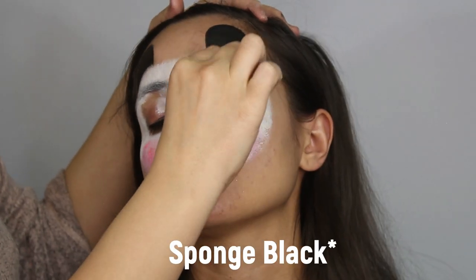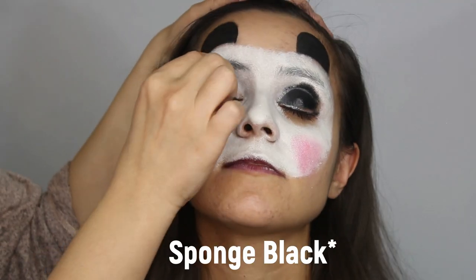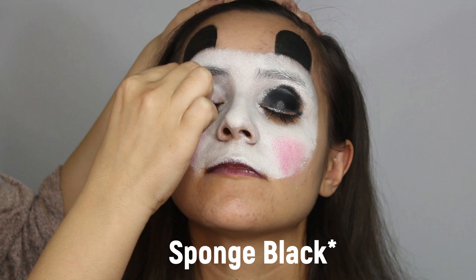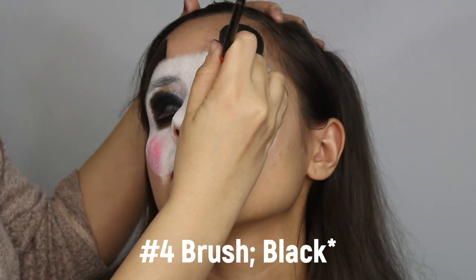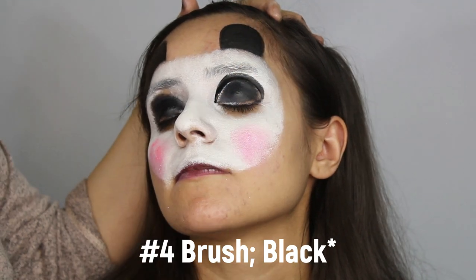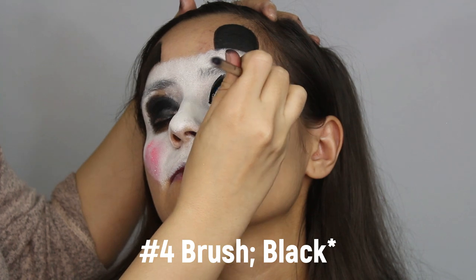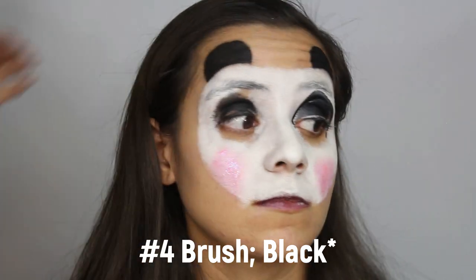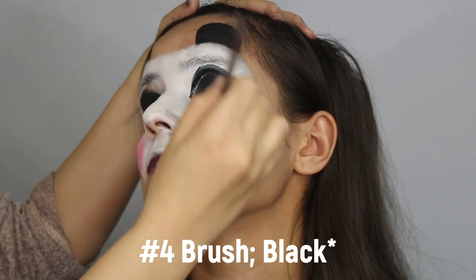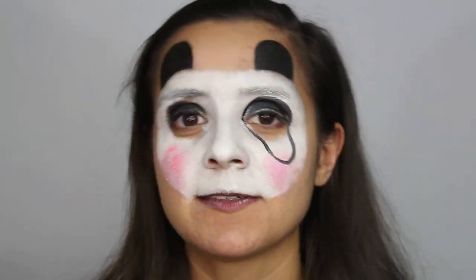With the black sponge, dab the eyelids in black. This way you don't have to paint over the eyelids, which can be pretty uncomfortable for the other person. With a number four brush, outline the top of the eyelid to give it a definite shape, along with a black oval below the eye. Make sure to fill in the rest of the oval with a brush.